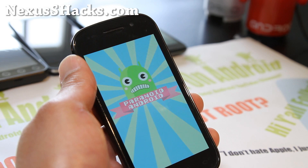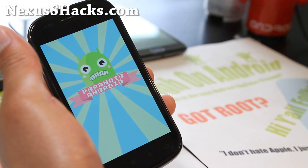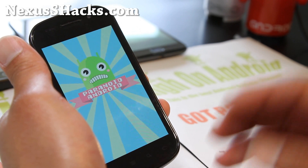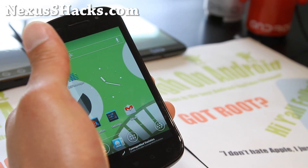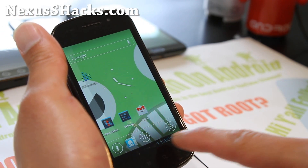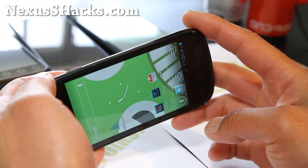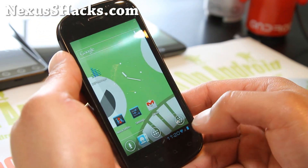That's the boot animation. I've reviewed this ROM a bunch of times on other phones. Now it's available for Nexus S with all those DPI per-app features. Now you get the tablet mode as you can see — you've got the tablet bar here. And also you can probably go sideways — I think you have to enable it. So there's the tablet mode.